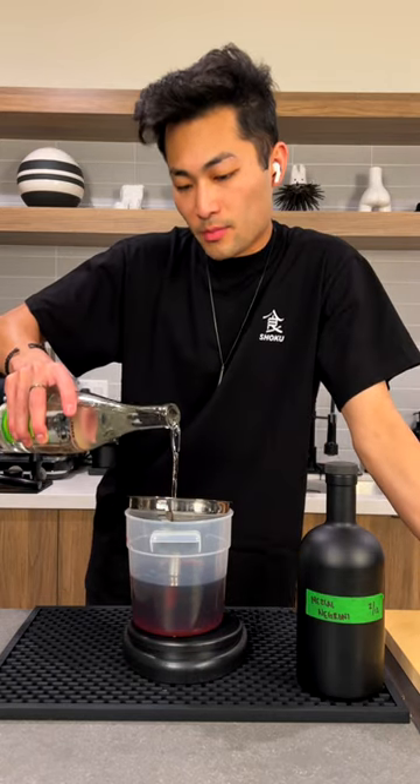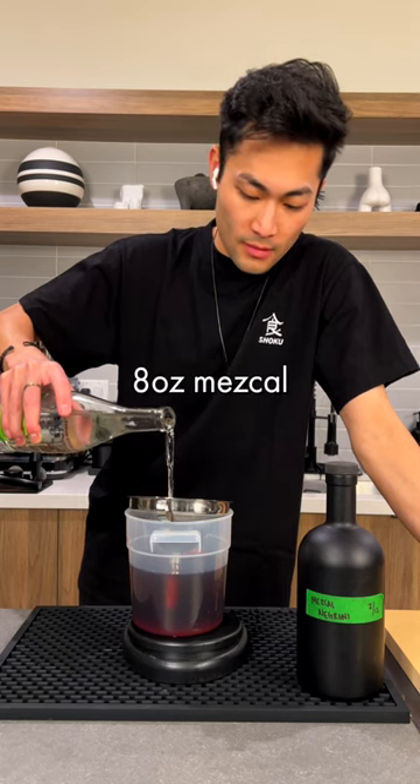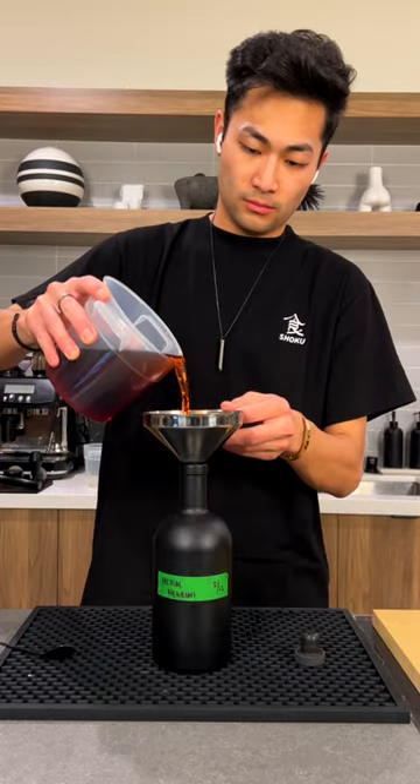You're basically batch-making this cocktail so that you can have it whenever you want, and it's going to be cold because it's in your freezer. Several drops of orange bitters. Empty bottle.